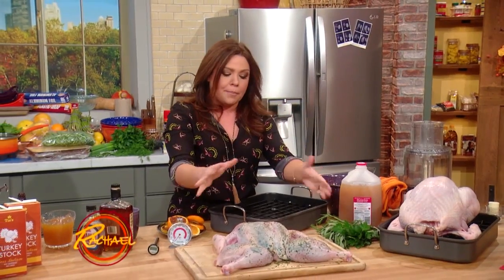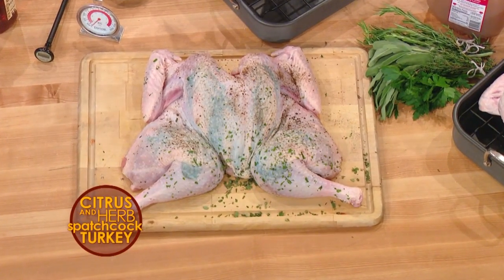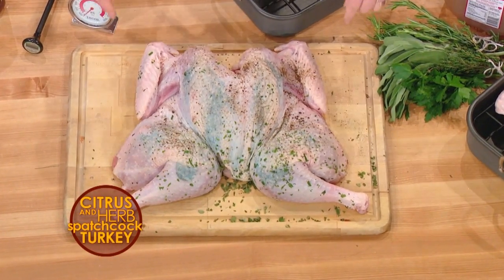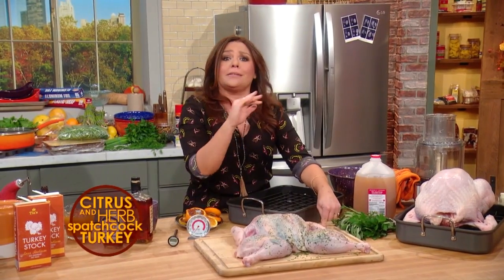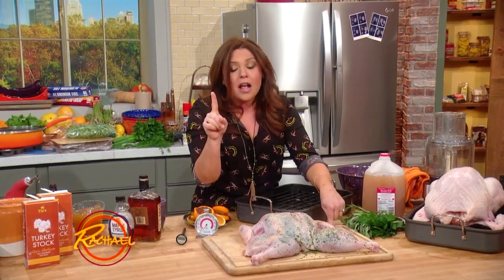A spatchcock bird sounds funny — that's what this is. When you take a chicken or a turkey and you remove its backbone, it flattens out. With this method, my God, you could sleep till noon. This bird is gonna cook in just one hour. I know, I know — you can sleep till noon!